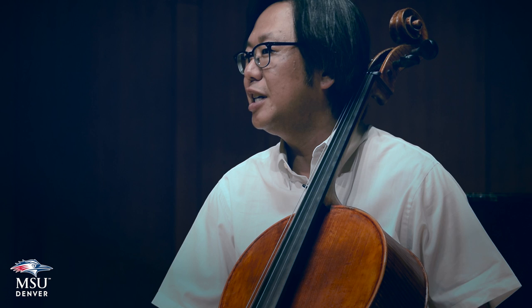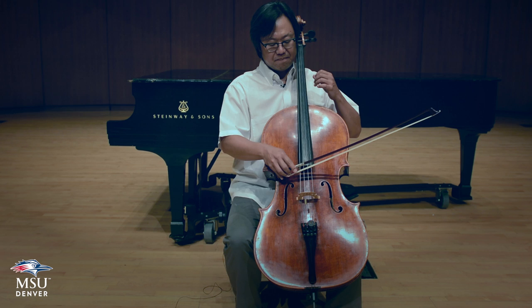Let us explore each octave separately. I will play without vibrato, or maybe just a little bit of vibrato, so that the open strings are not so different sounding than the fingered notes. I am using the fingering furnished by Colorado Allstate Orchestra.